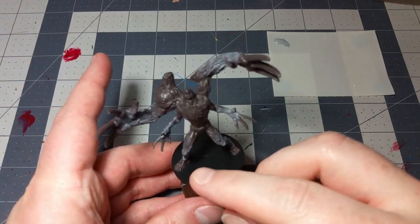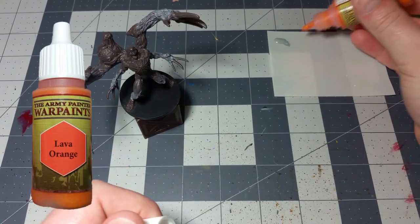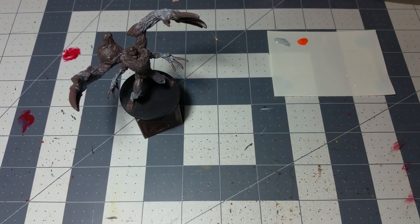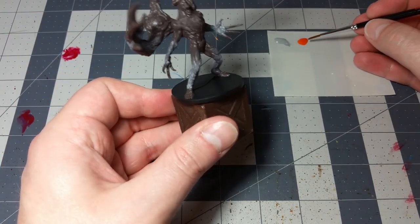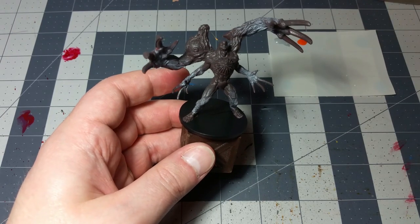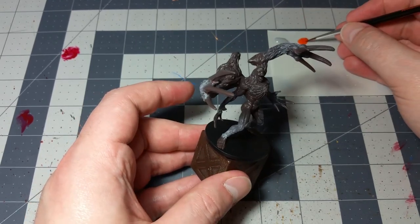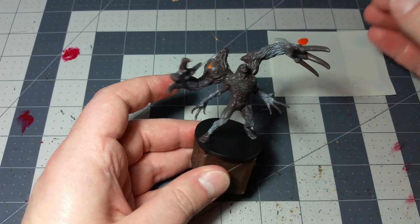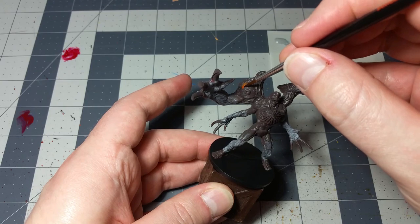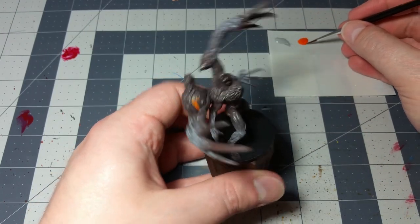Now we're going to start adding some color. I want to lighten up all of the actual appendages like the hands and the feet, and we're going to take out some nice bright lava orange. Be a little bit careful — you don't want to go too overboard with this. I'll use a miniature base coat brush. First off, while we've got the brush nice and fresh, we're going to paint the eyeball — or eyeballs, I guess. There are a couple of eyes. The first is the really big prominent one on his shoulder.